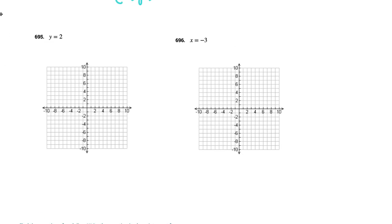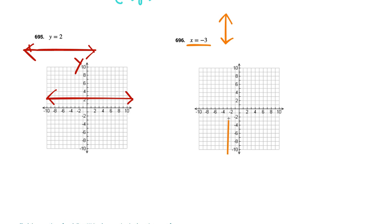I like cases like y equals 2, because that's going to be a straight horizontal line at y equals 2 — a little counterintuitive, but y equals 2 is right here. Now x equals negative 3 is going to be an up-and-down line — a vertical line — right about there. Make sure you put arrows on the ends just to satisfy your teacher.